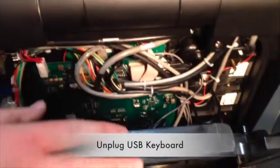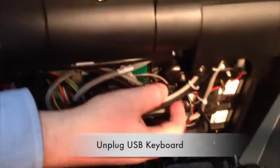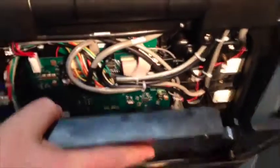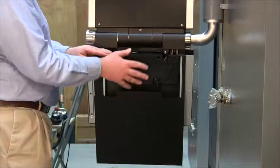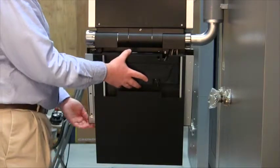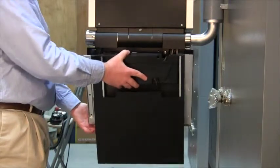After removing the screws, lean the back cover forward and unplug the keyboard connector. Then lift the back cover up to clear the lower lip before removing it from the console.